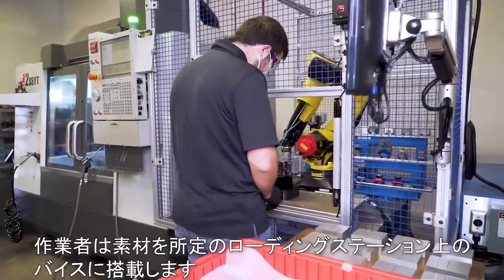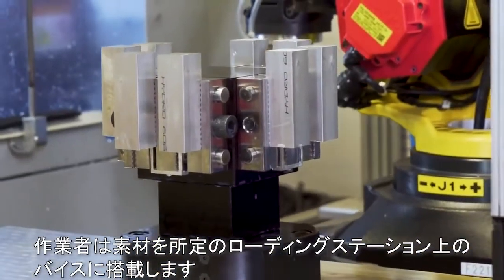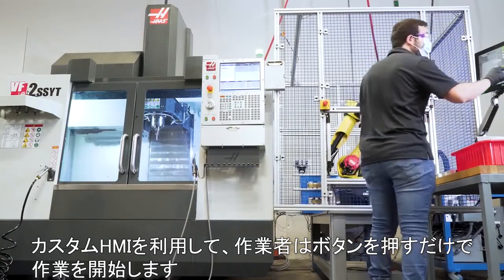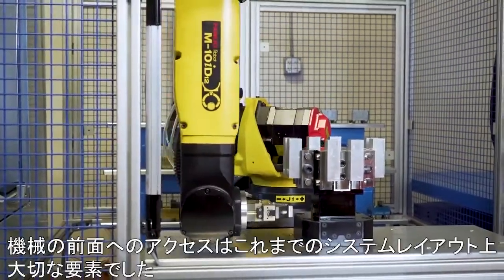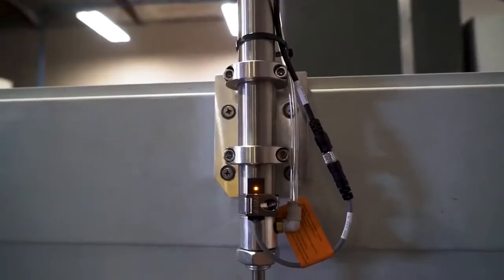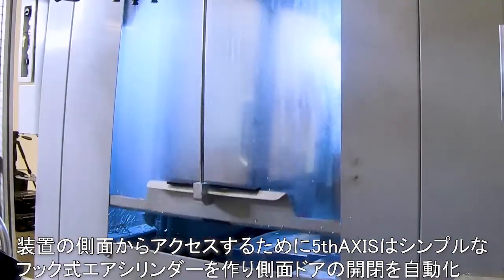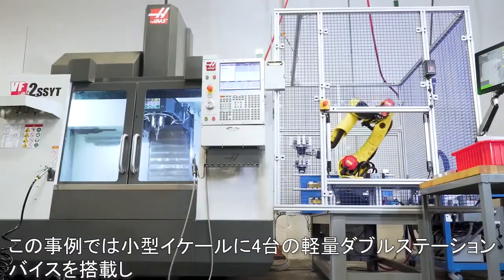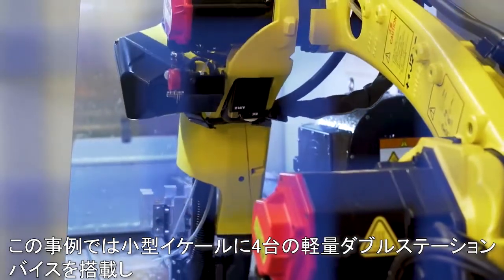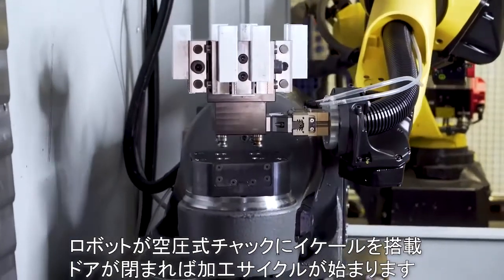The operator loads the raw stock into the vises at the dedicated loading station. Utilizing our custom HMI, an operator begins their job with a touch of a button. Access to the front of the machine was an important factor in the layout of the system. To load from the side of the machine, we created a simple hook and air cylinder to automate the side door. In this example, we are loading four double station lightweight vises on a mini tombstone. Our robot will load parts into the pneumatic chuck and the cycle begins when the door closes.